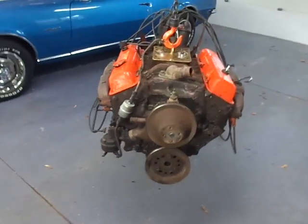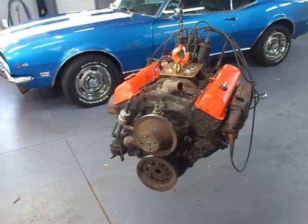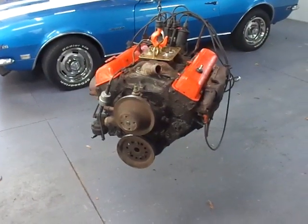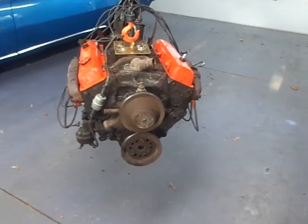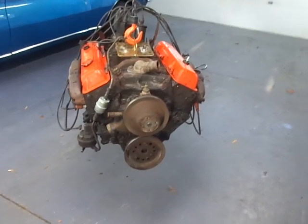So why a 307? A 307 is basically a combination of a 283 and a 327 — a 283 bore of three and seven-eighths inches with a 327 stroke of three and a quarter inches. That's how you get 307 cubic inches.